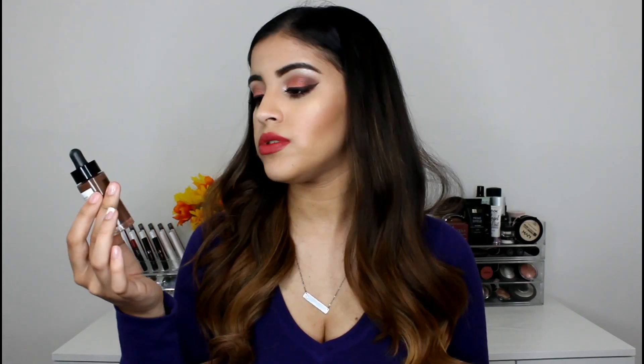If you have dark to deep skin, you can use the darkening drops to kind of take away the ashiness or lightness of a foundation. So if you have a foundation that is too light, you can add a drop and it will actually make it half a shade darker, which is really cool. It has a concentration of black and red pigments that help darken while keeping the natural depth of dark to deep foundation shades, so you can make it deeper without making it too crazy.